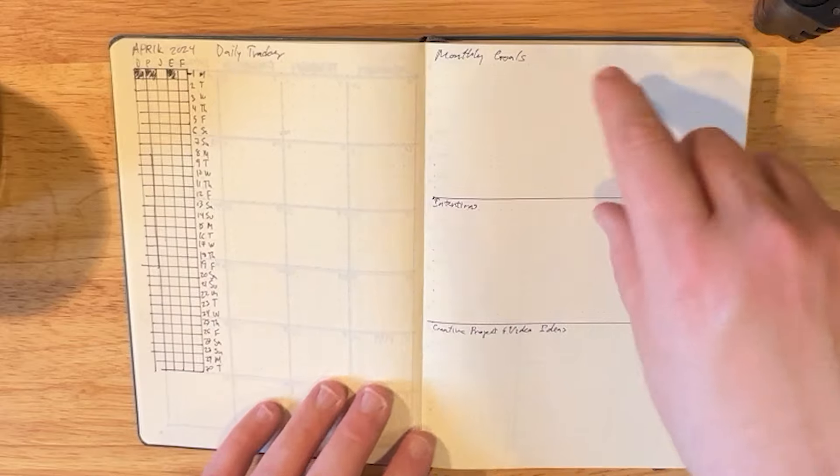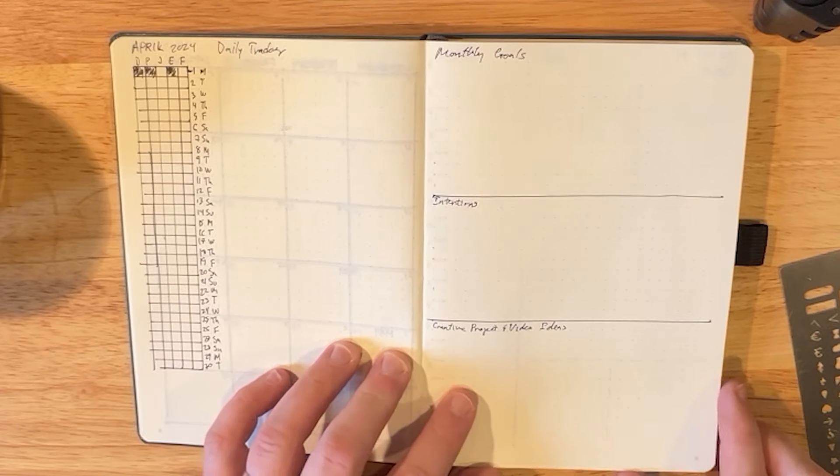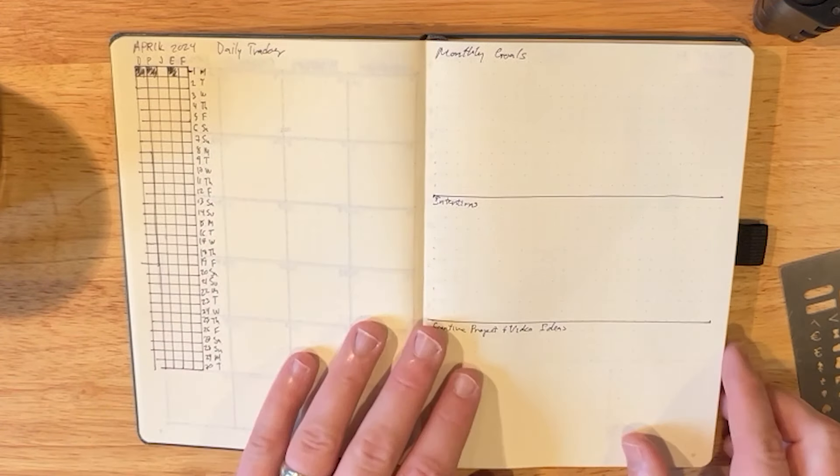And then I have a section for monthly goals, monthly intentions, and then creative projects and video ideas — a place to throw all of those for the month so that they're not scattered all over the place.